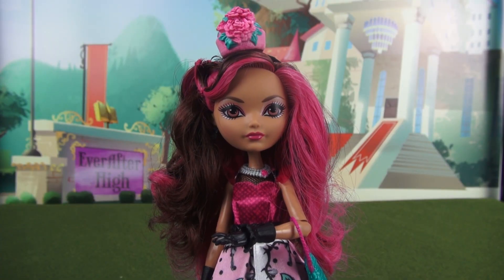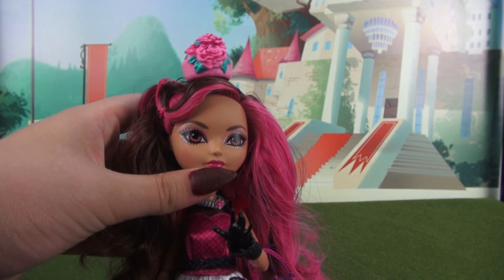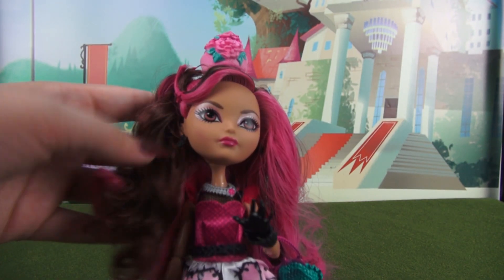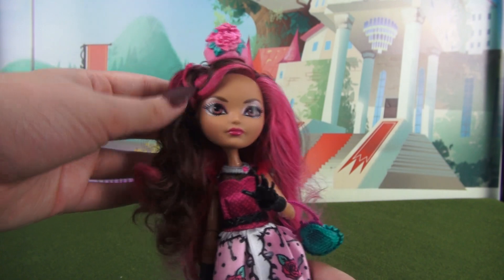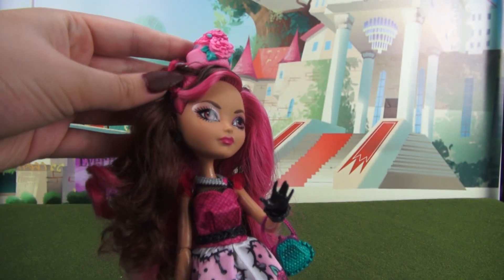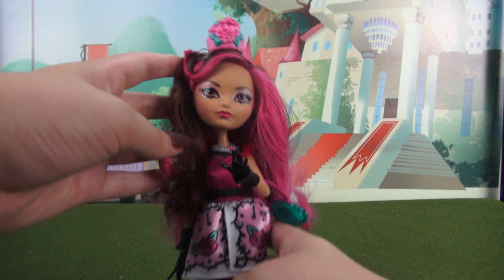Let's go ahead and check out Briar's hair and makeup. Her eyeshadow is really simple — she's just got some pink shimmery eyeshadow and then a pearly highlight underneath the brow, and this gorgeous pink lip. She also has a hint of blush on her cheeks. As for her hair, it is that gorgeous brunette color with pink streaks in it as well — just long and flowy and curly.